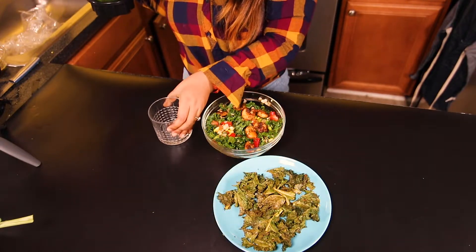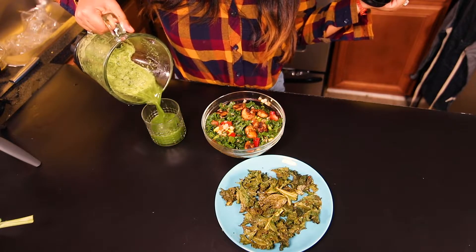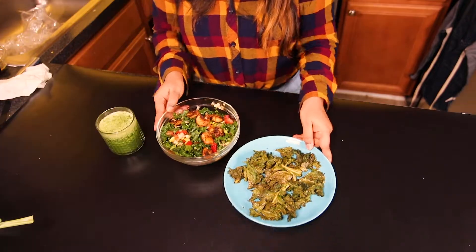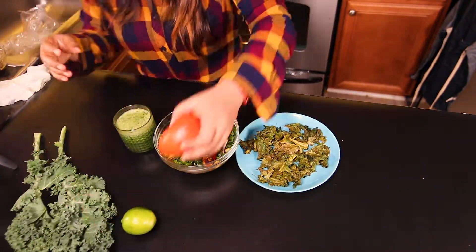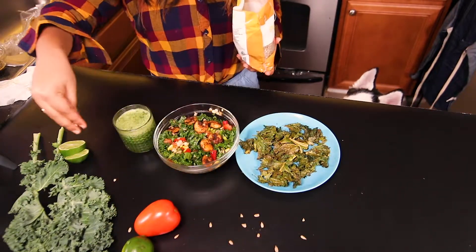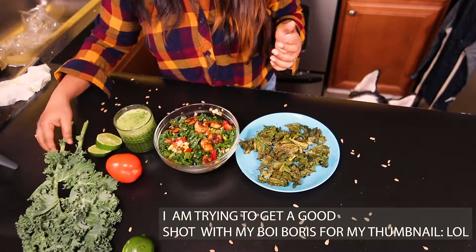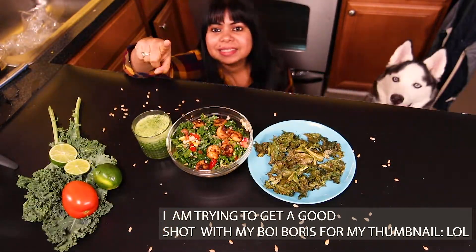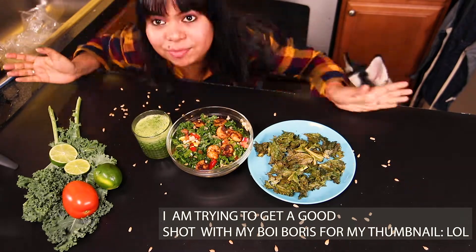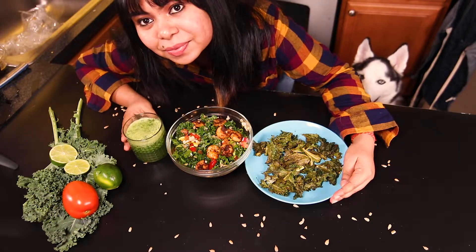So that's all about my three favorite kale recipes. I hope you like this video. Please don't forget to subscribe to my channel and do try these recipes — they are very quick and so delicious. All three recipes are easy to make and the ingredients are very simple; you can use whatever you have at home. Please share with me if you try them!